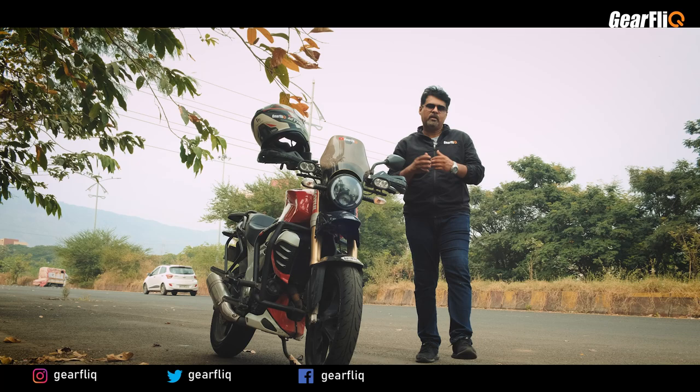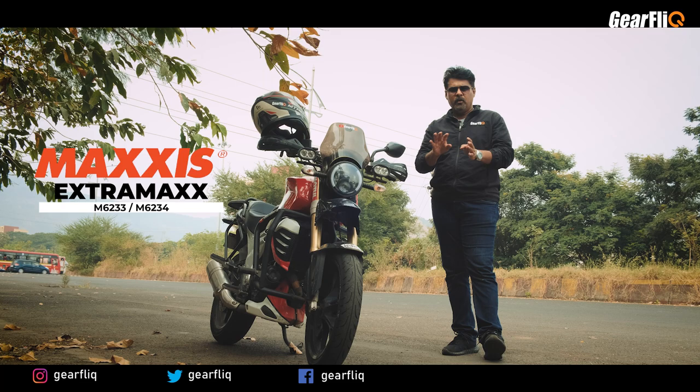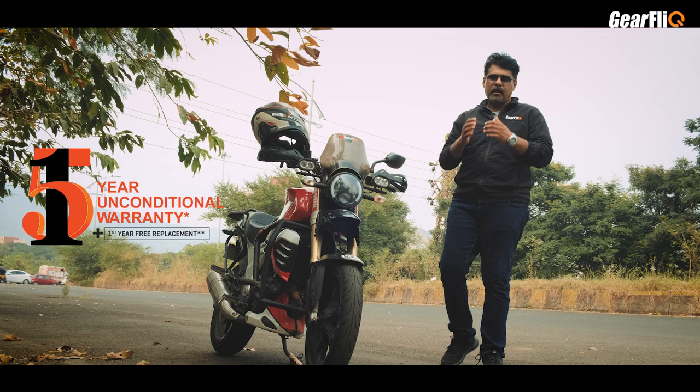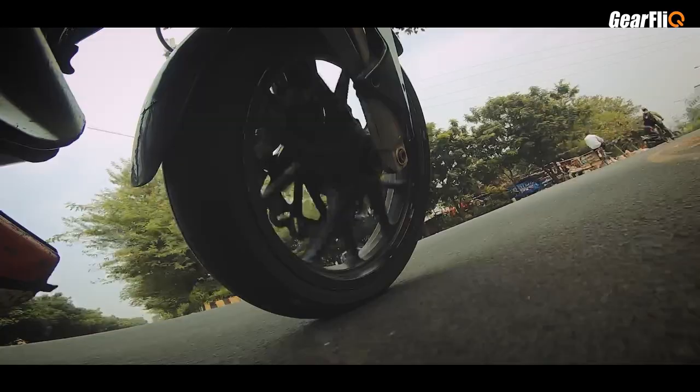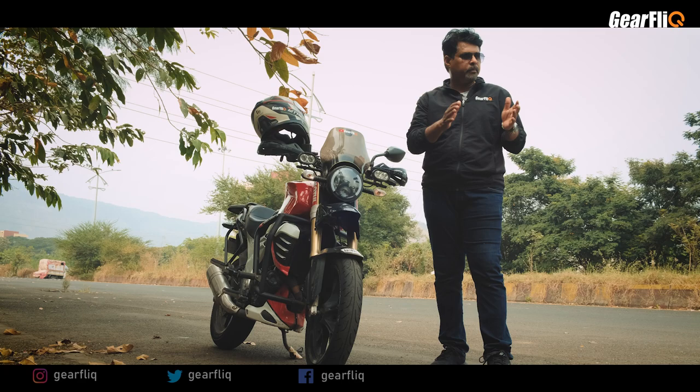So the question is: do I recommend it? Yes, definitely. I rode it, I experienced it, and I recommend it. For this price range — between 4,500 to 5,000 Rs for front and rear — it is total value for money. As I mentioned, the carcass is built on an aramid fiber structure, making it two times more rigid and stronger than any ordinary tire. Throughout my experience, I tested it in braking, cornering, rough road, and wet road conditions. As much as I experienced, this tire has given me good performance.